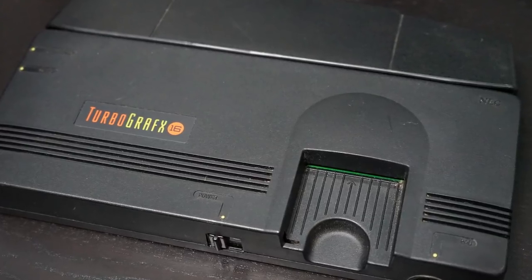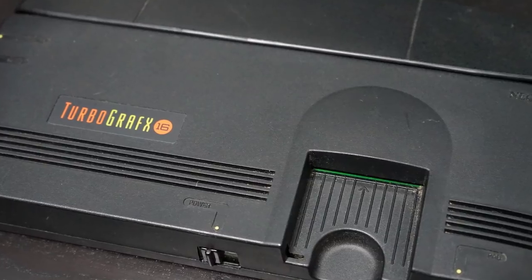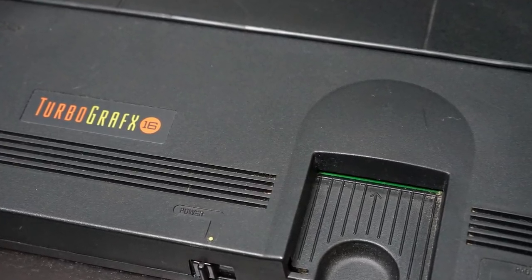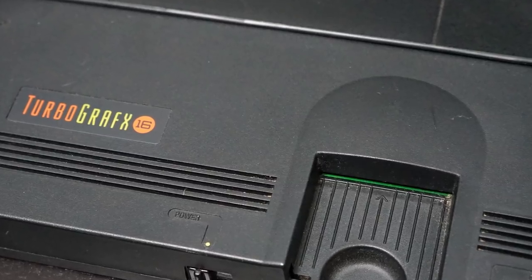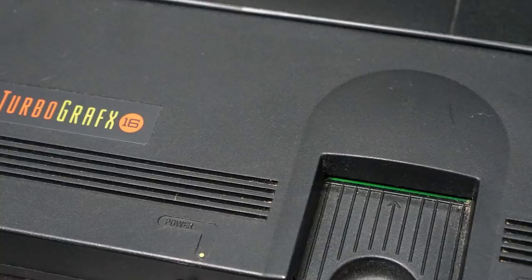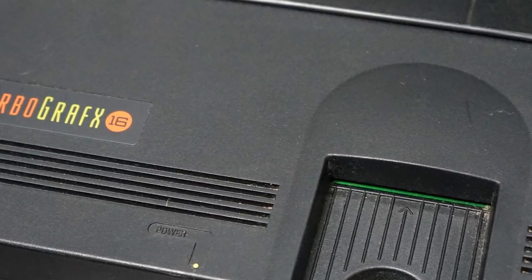The TurboGrafx-16 may not have had a substantial impact in the United States when it was released, but it is quickly becoming one of the most expensive systems to collect for. In this episode of Retronomics, I'll go over the TurboGrafx-16's features, system issues, then go over the price trends so you'll know if collecting the TurboGrafx-16 is right for you.